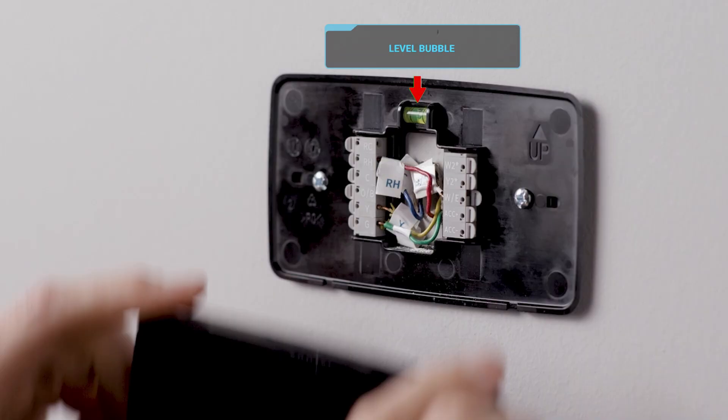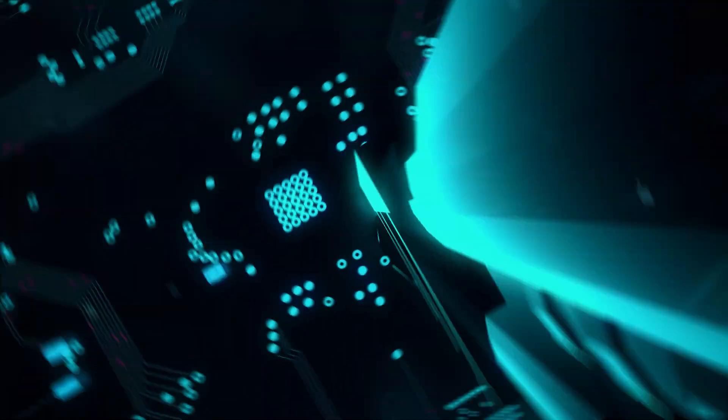When a thermostat comes from Sensi, it's really designed for a contractor to use — not just on the consumer side — which is really important to protect the relationship between distribution and the contractor. It also has the onboard leveling bubble, which is really nice.